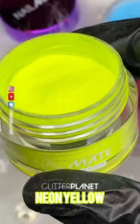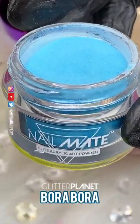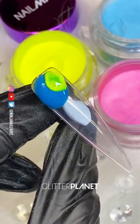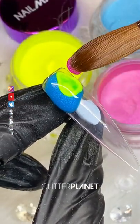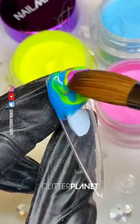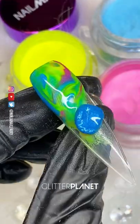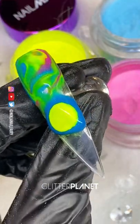Hey guys, in this video I'm going to be doing my acrylic marble that you guys absolutely loved. I'm using neon yellow, bora bora, and harlequin — they look absolutely stunning together. I'm starting off around the cuticle area, making sure to get that nice and crisp and clean and exactly how I want it.